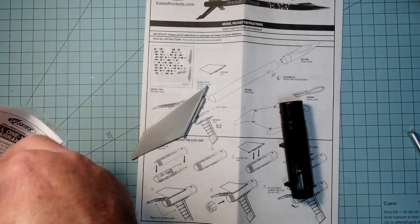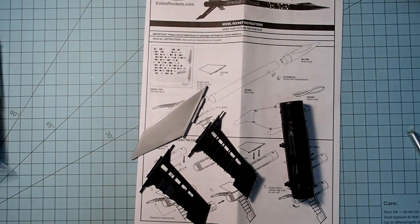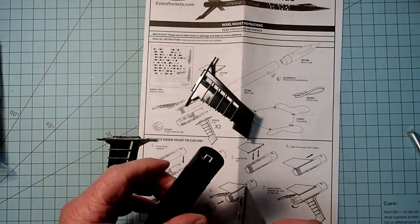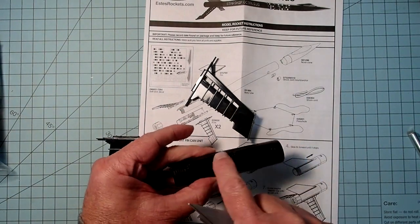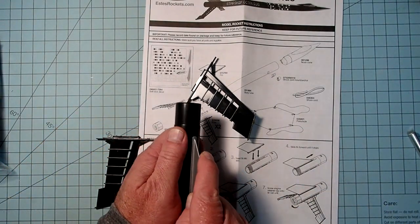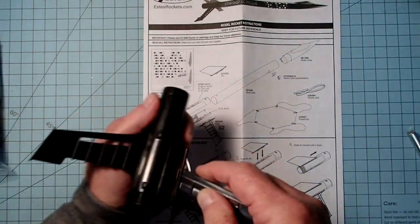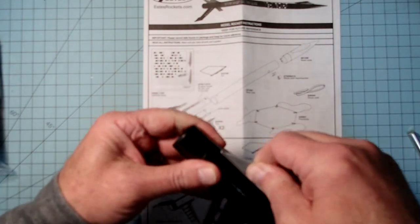We've got one silver fin and then two black ones, and they are different shapes — it's supposed to be that way. The instructions don't specify a particular slot, so I'm going to put the silver fin, the odd-colored one, in the slot that's opposite the launch lugs on the fin can. That just pops into the big holes and you shove it forward. Then for the other two fins we'll do the same thing. Make sure everything is snug in there.